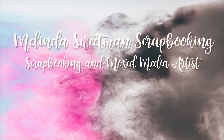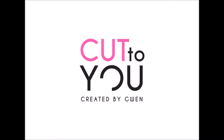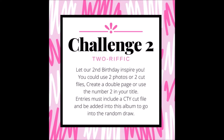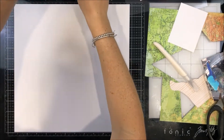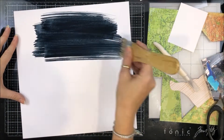Hello, my scrappy friends, and a big welcome to my channel! Today I'm here with my next share for Cut You for this month, and I am playing along with our second challenge for birthday month, which is the two-rific challenge — to do two of something. You can see I've got two photos, and this is the page that I am creating.